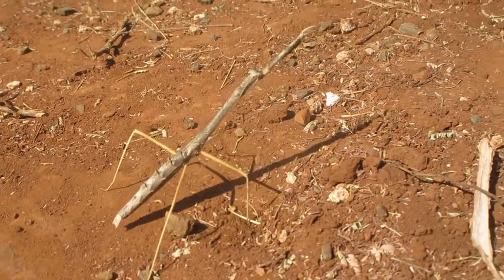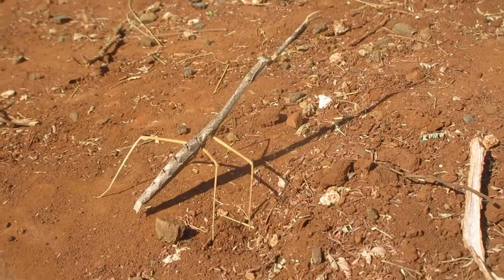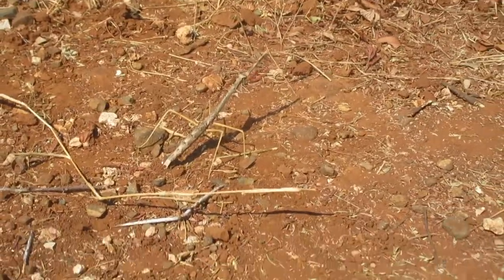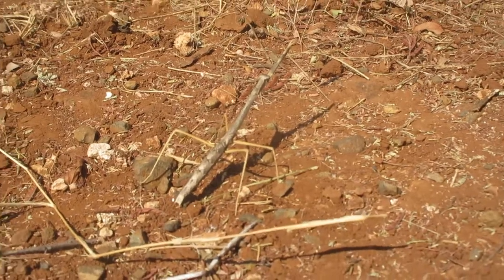I guess that's a type of mantid — what we used to call a stick insect. But he's a real classic. He's just not on his sticks right now. There he goes, he's going to run into the sticks. You can see how he really disappears when there is a stick.